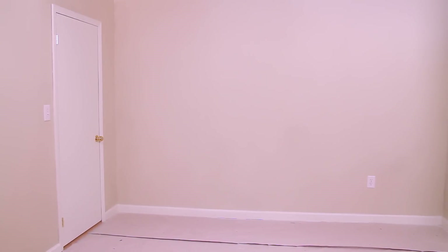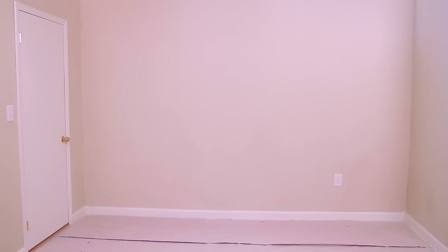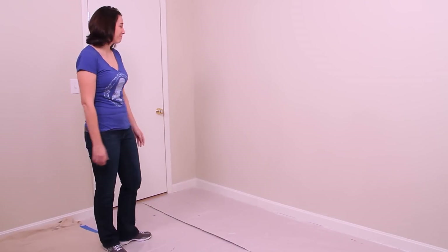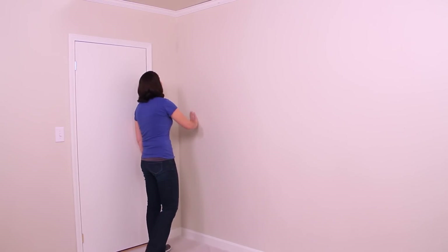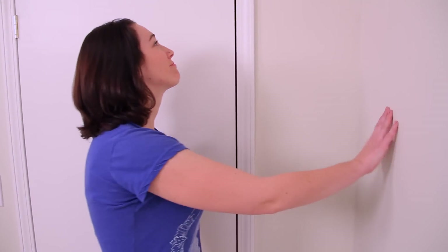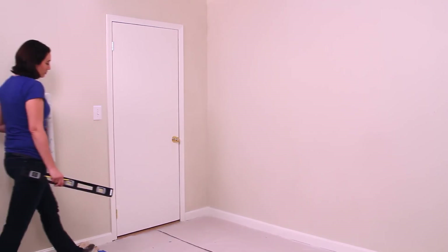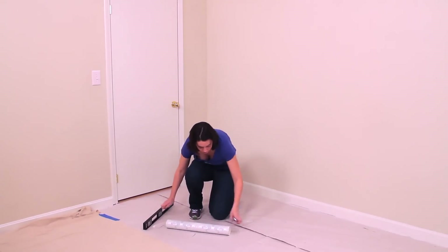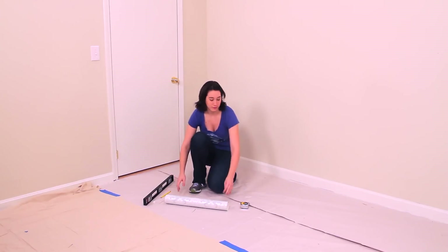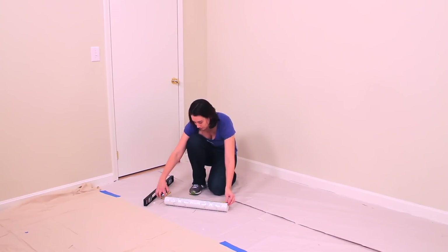When deciding where to begin, if hanging wallpaper on all four walls, you ideally want to start in the most inconspicuous corner of the room. Some examples of an ideal place to start would be in the back corner of the room, behind a door or a large piece of furniture. The most crucial step in hanging wallpaper is making sure the first strip is straight and level. This will impact the rest of the room, so it is important to take your time and do this first step correctly.